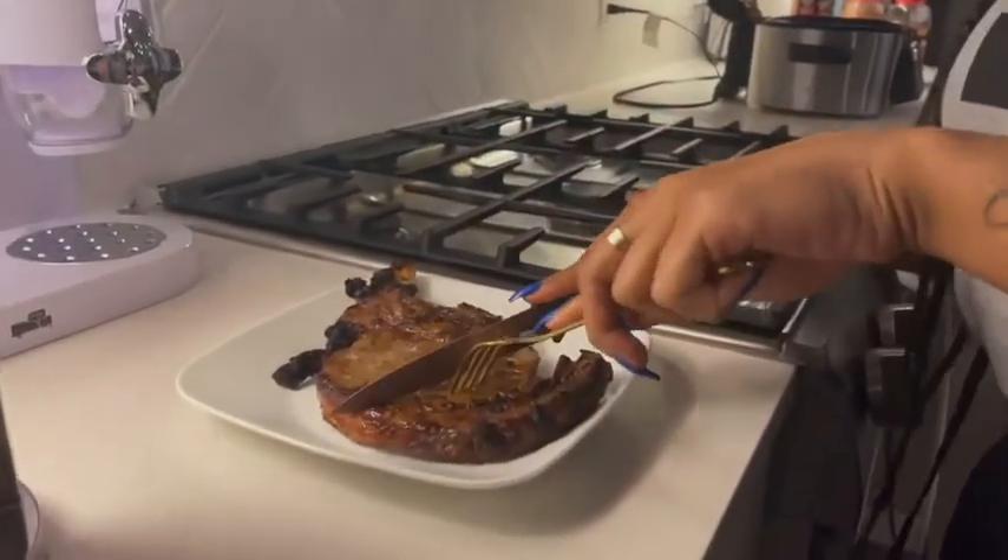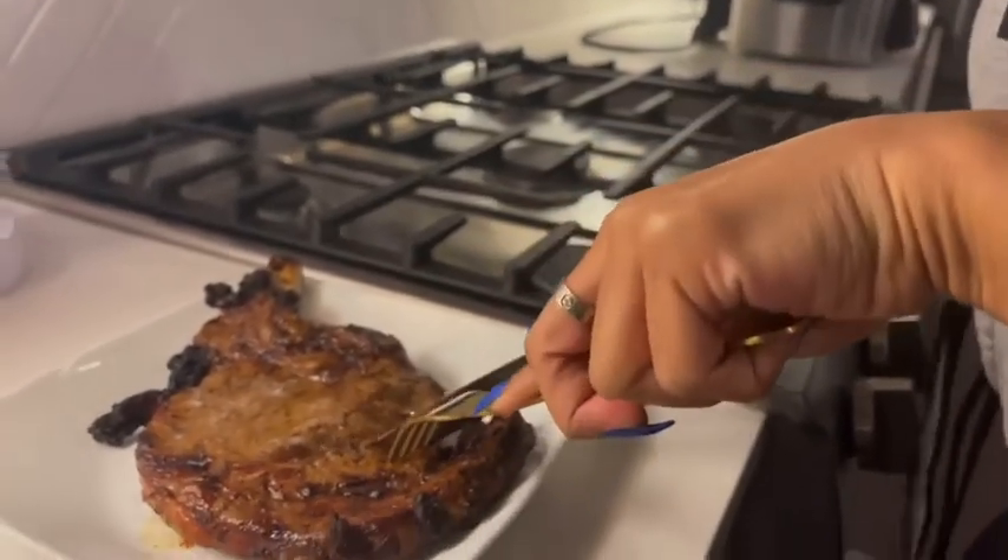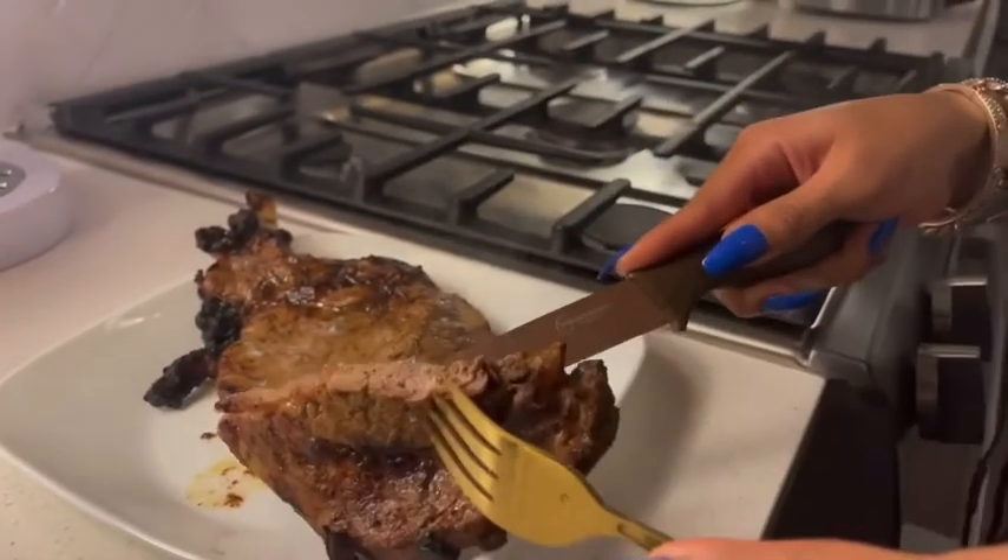I'm about to show y'all how we're cutting this steak. I like mine well done, and it's getting very much well done. Let's get into it.